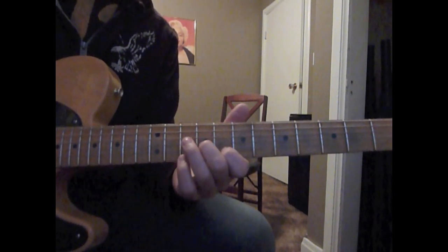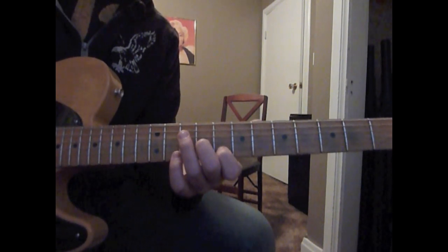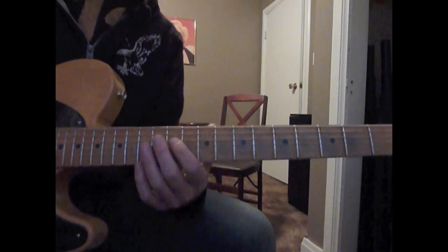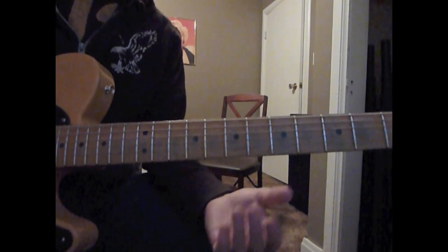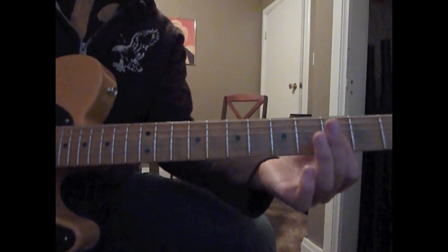And then we're going to play 2nd string 8th fret, 3rd string 9th fret. Then we're going to slide down to the 7th and then 6th. And then we're going to play 2nd string, 3rd string, 5th fret. And then 4th fret, 3rd fret.